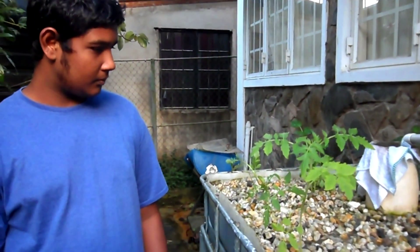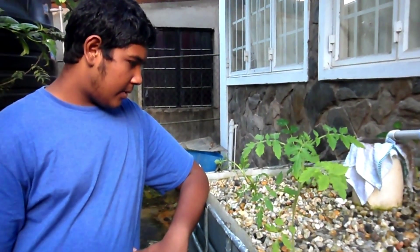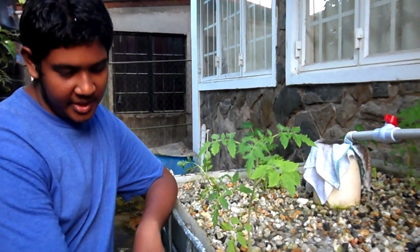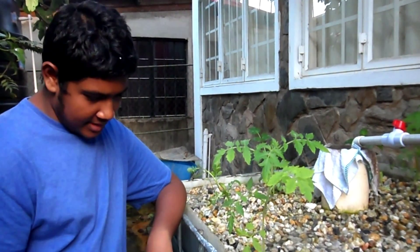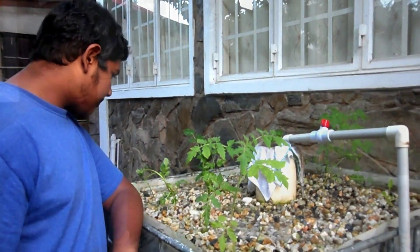Sachin, how long did it take to get this going? I started the setup at the beginning of November — we're now in January, so about three months for the system to fully cycle. That would be shorter with bigger fish; I started with very small two-centimeter tilapia fingerlings. It took me about a day to build the setup — about an hour for all the plumbing, then overnight waiting for glue to cure.